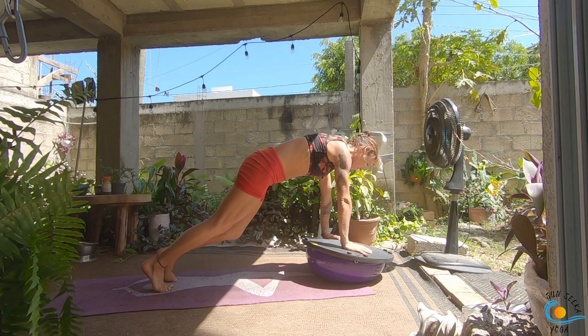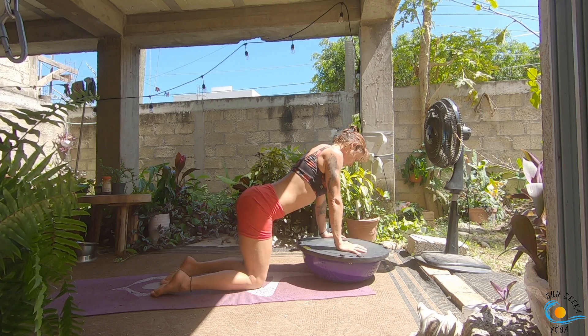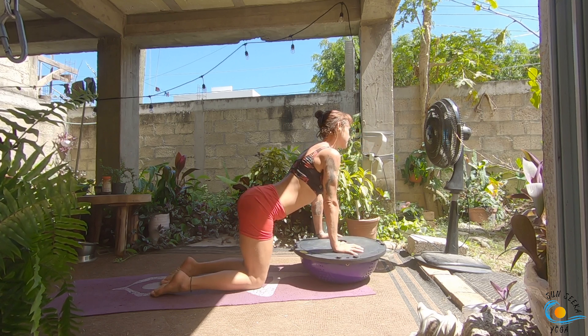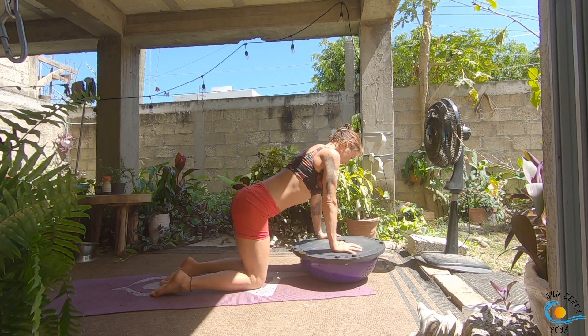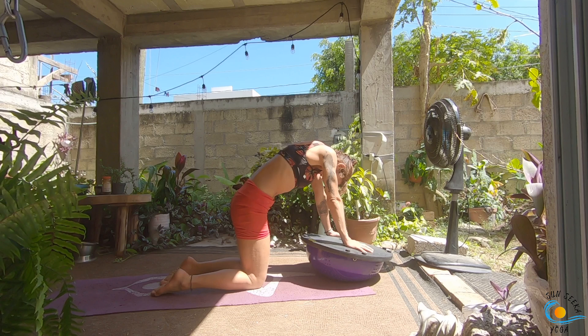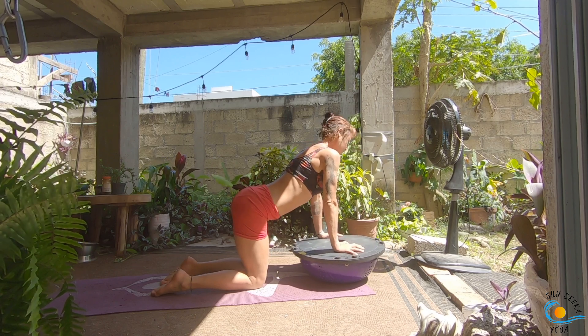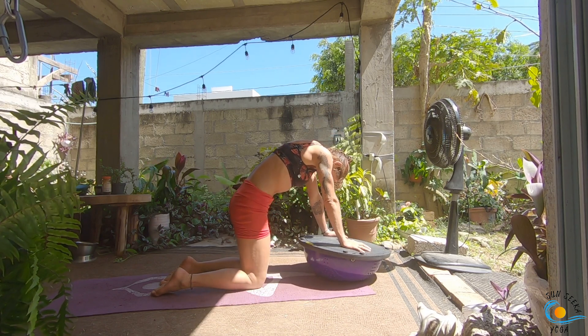Step back into your high plank pose and set your knees down on the floor. As you inhale, come into a cow belly breath — this is going to feel a lot different because our hands are elevated. As you exhale, tuck and round the spine. Inhale come into your cow belly breath, exhale tuck and round. One more here.